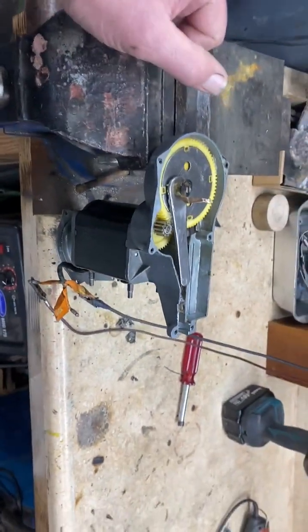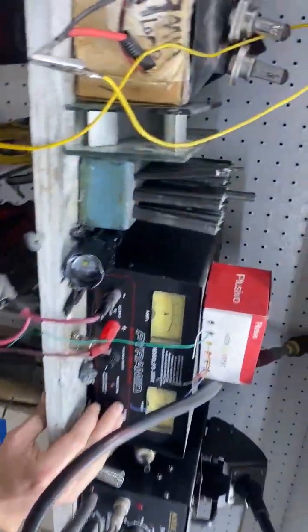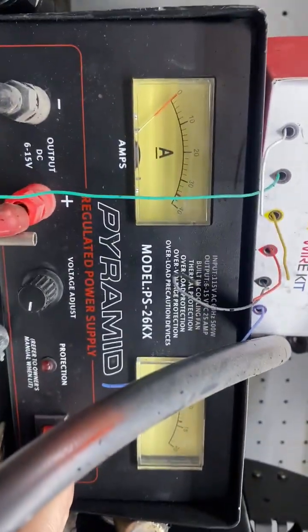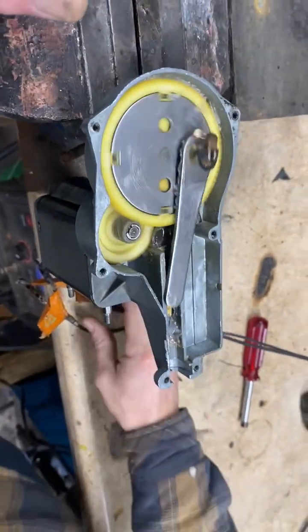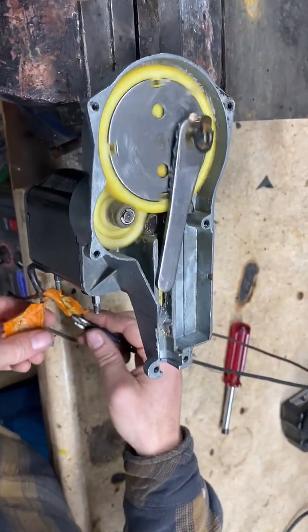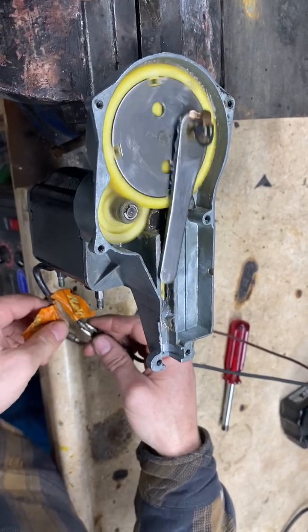You want to show them this thing working? When I turn it on, it's going to be on high speed. This is our power supply — we can actually get a voltage and an amperage draw on it. That's high speed. And then when I connect the other wire, it's going to go down to low speed.